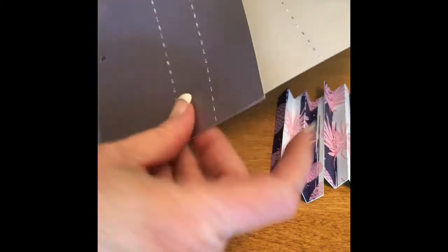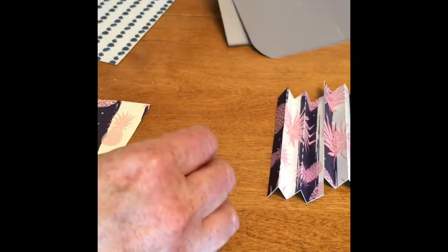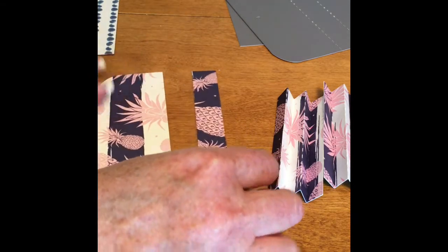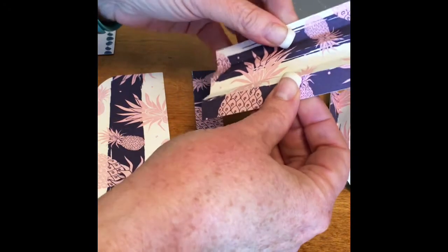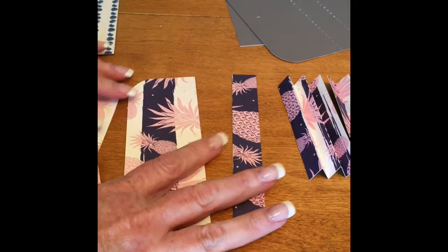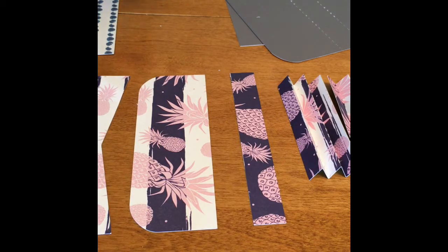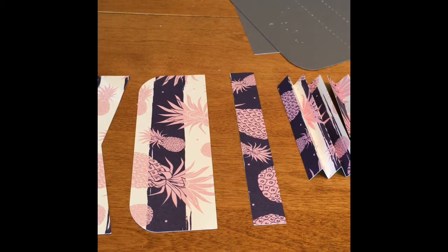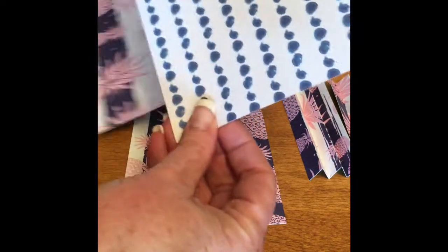Cut the base and the lid out of a heavier cardstock - this is the heaviest one I had. Then you'll want to cut the one that is called 'cover.' There are two cover pieces: one for the front and one for the back. The front one has this little V in it and the back one is just straight.